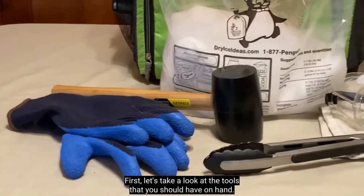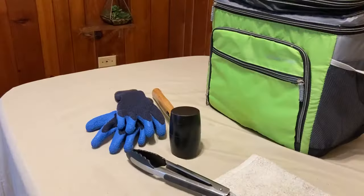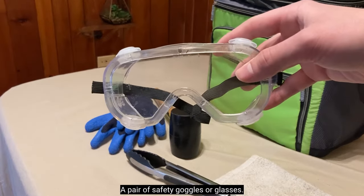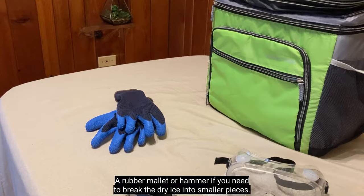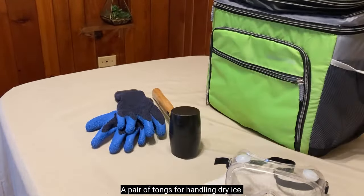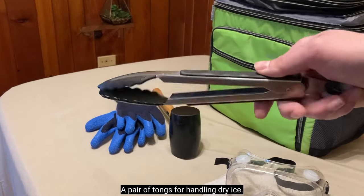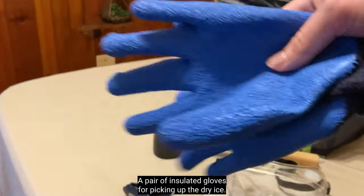First, let's take a look at the tools that you should have on hand: a pair of safety goggles or glasses, a rubber mallet or hammer if you need to break the dry ice into smaller pieces, a pair of tongs for handling dry ice, and a pair of insulated gloves for picking up the dry ice.